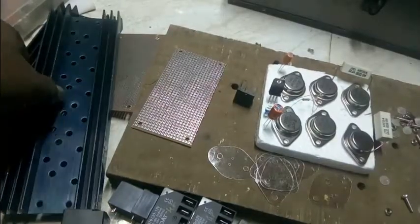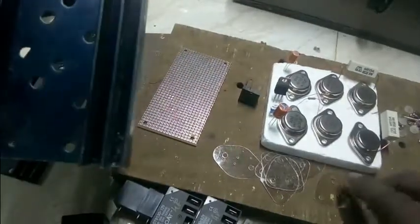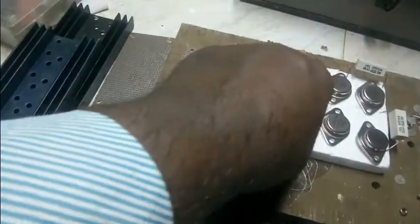Now we are going to assemble the machine. First we are going to remove the machine from the machine. I'm going to put the paste in here.